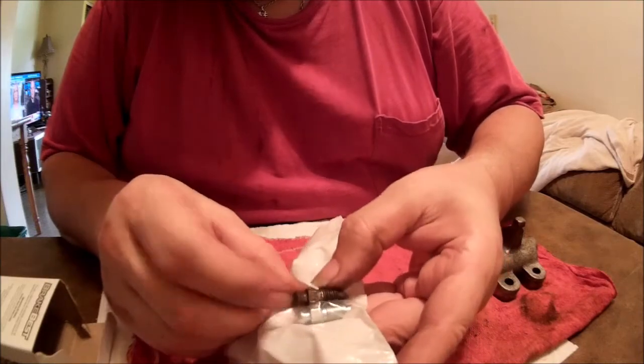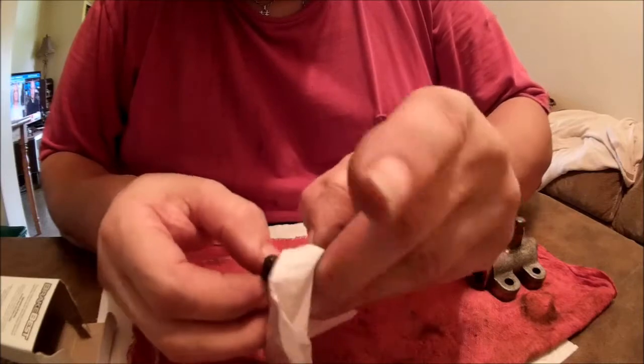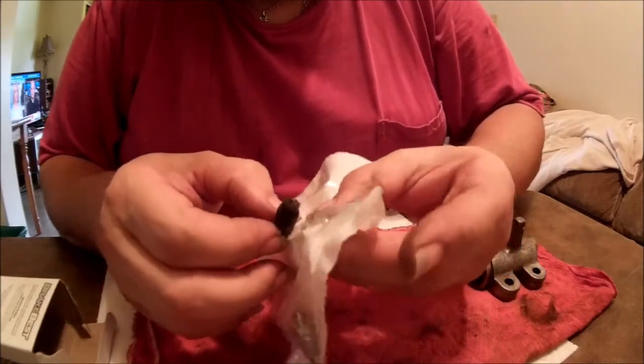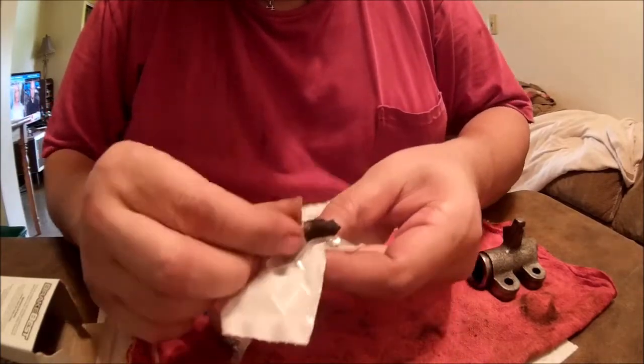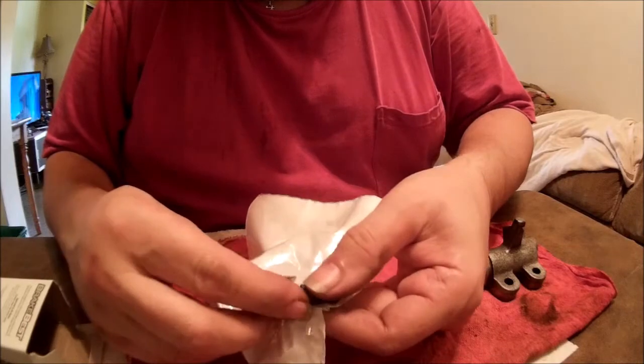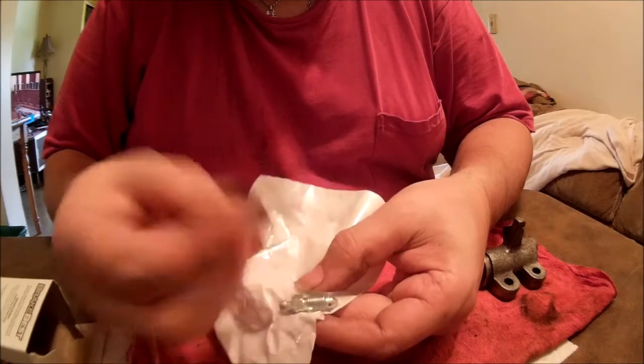These new ones are just a little bit longer, but that's okay — they both have a pointed end and a hole in them, just like the original. Being a little bit longer just means it won't be screwed in quite as far as the old one, so no big deal.